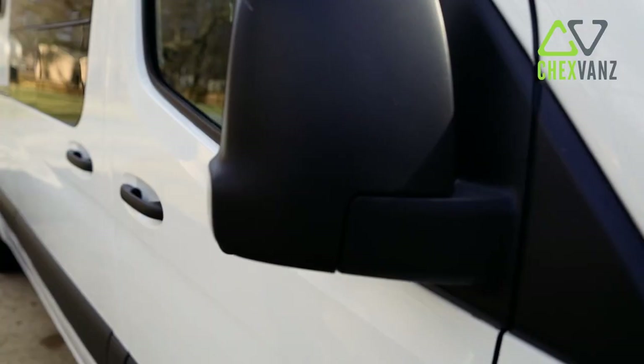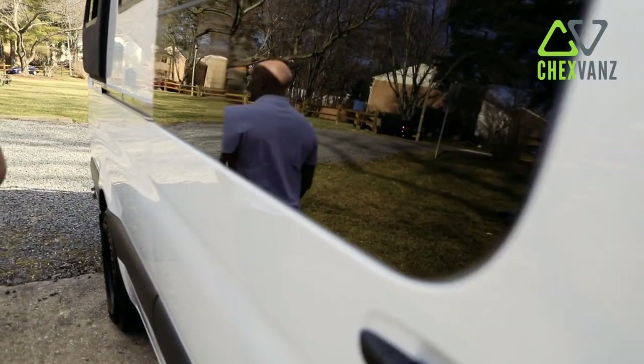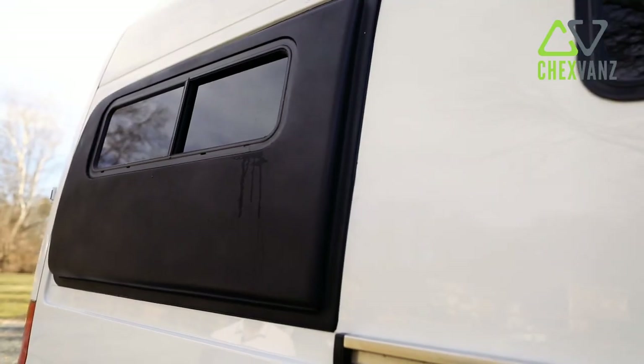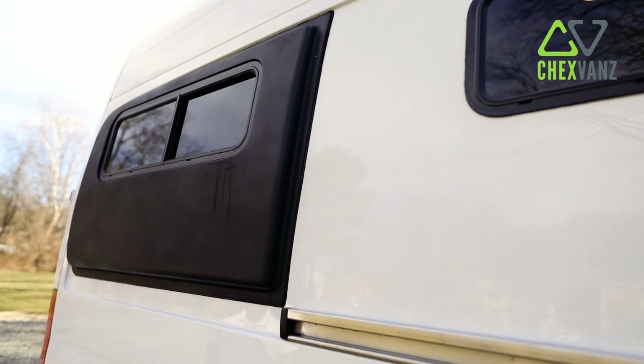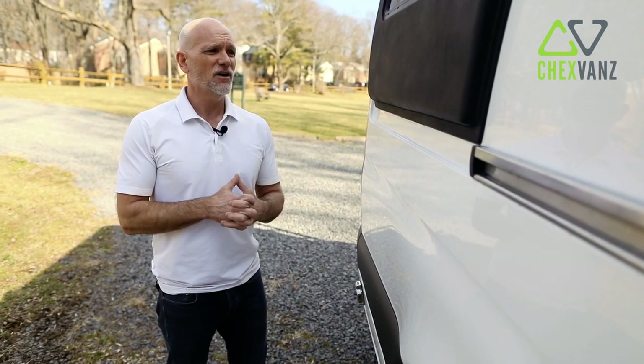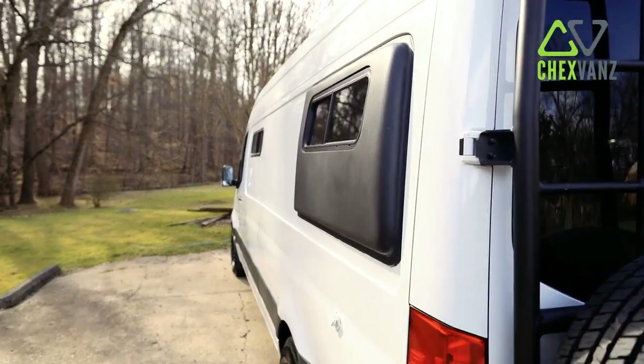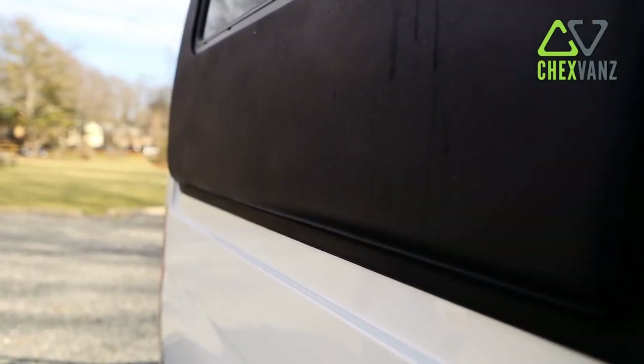As we walk through the van, other than the upgraded custom windows that were put in, the most significant piece to talk about is the flare space. We went with flare space windows for two reasons. We wanted to give customers the option to sleep side to side, allowing a 6'1", 6'2" person to be able to sleep side to side.